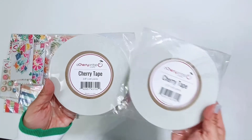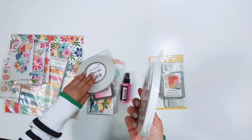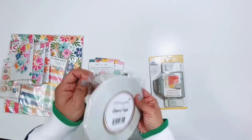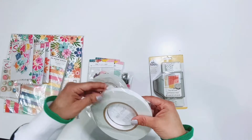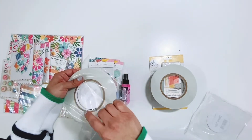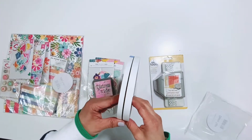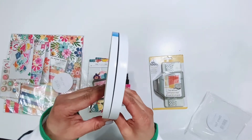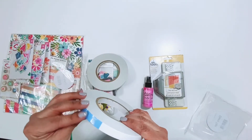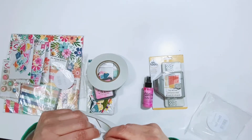I'm going to start off by showing you the new Cherry tape. This is tear tape. I am not a huge fan of tear tape because the ones that I've used are not the easiest to tear and the backings — I always have a hard time getting them off, which I get aggravated with. But this tear tape is super easy to tear and I'm able to get the backings off without having to dig out my tweezers, so I love that.